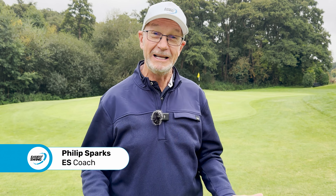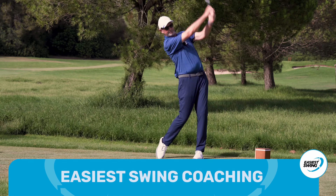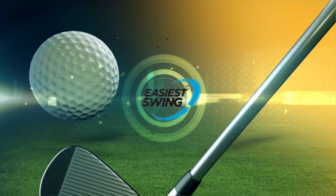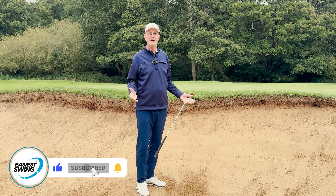So you've hit a great tee shot, you've hit a really good second shot, only to discover it's ended up in the greenside bunker. What now? For lots of players this shot induces the worst thing you can possibly have when you're playing this shot: fear.